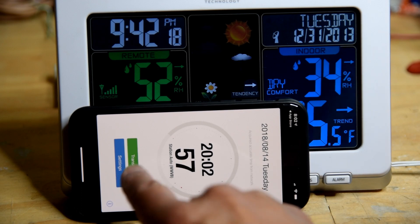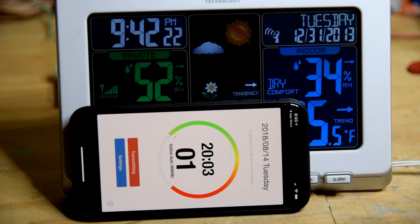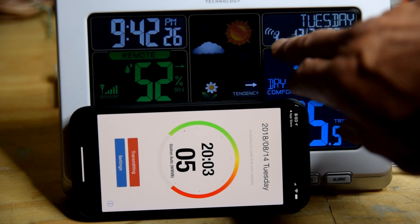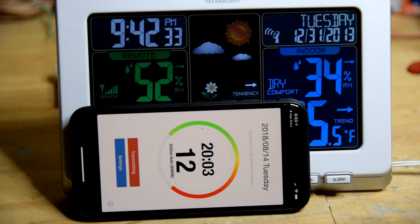So if I set it next to the clock and hit Transmit, it starts generating the signal. You can see from this icon here that it's now receiving the signal. Looking at the Wikipedia page for WWVB...